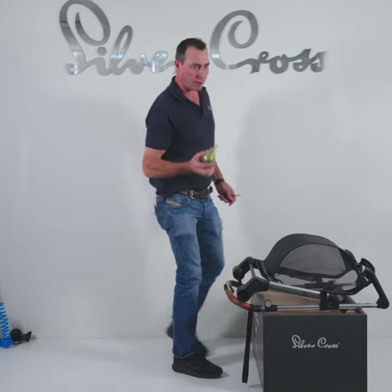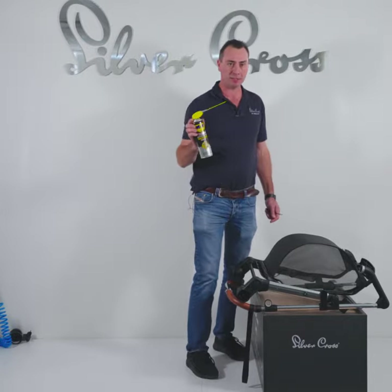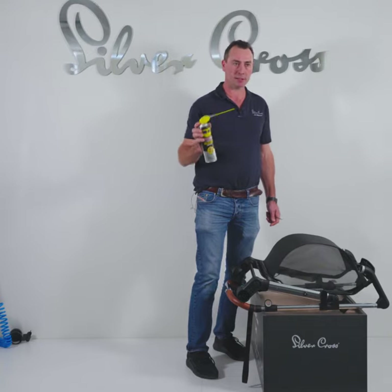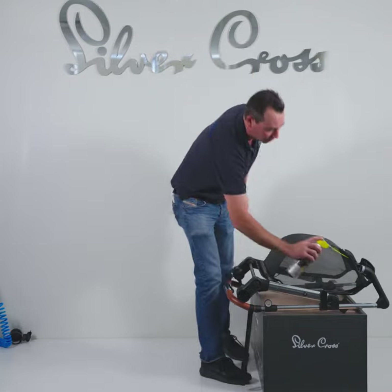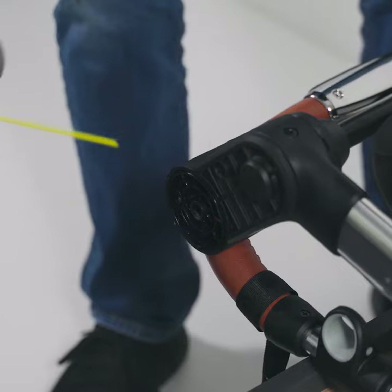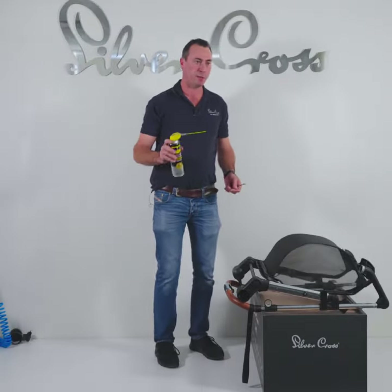If you do not have access to high pressure air, silicone spray is a pram's best friend. Make sure it is not an oil base — it has to be a silicone spray. A gentle spray around all those moving parts, especially around your brake pins, will ensure longevity of your pram.